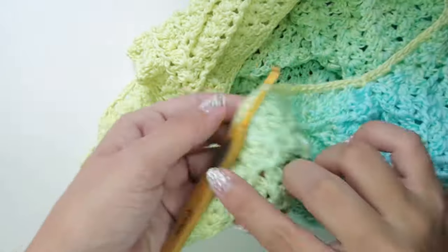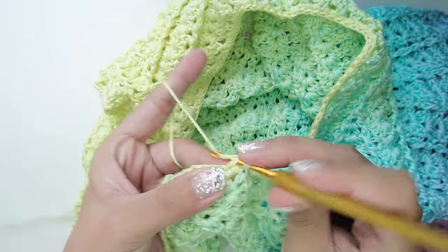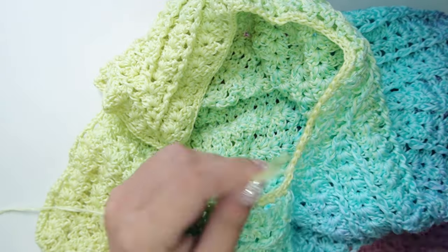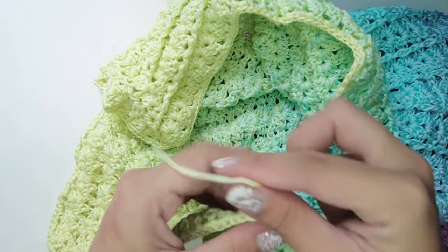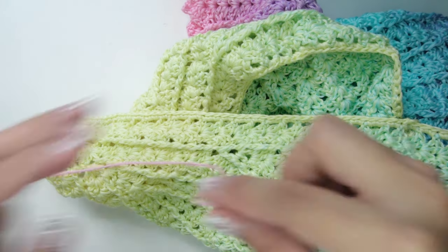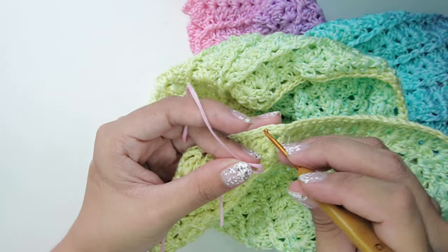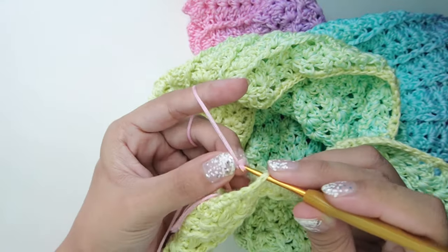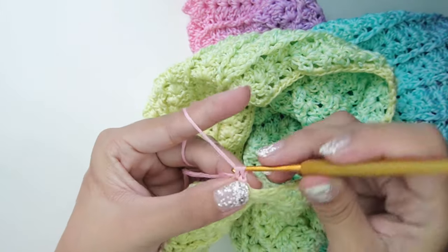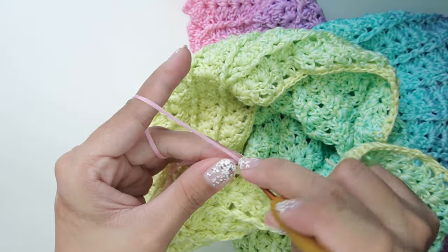For our second layer of edging, you can work with the same color of yarn, but I will work with a different color so I will secure my yarn and then attach another color. For the second layer edging, we will just work a single crochet in each stitch around, and then on the peak of the cups we will work our strap.